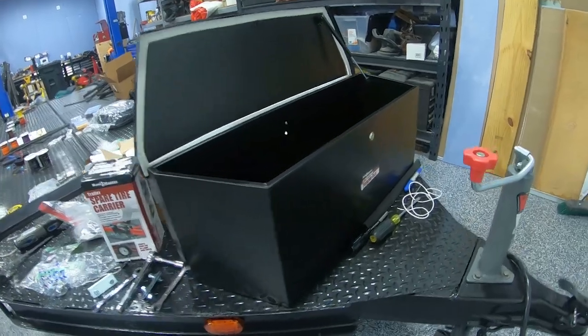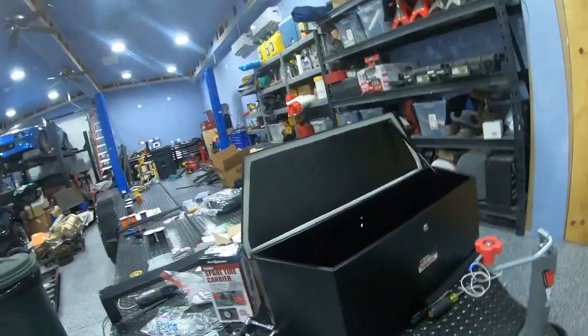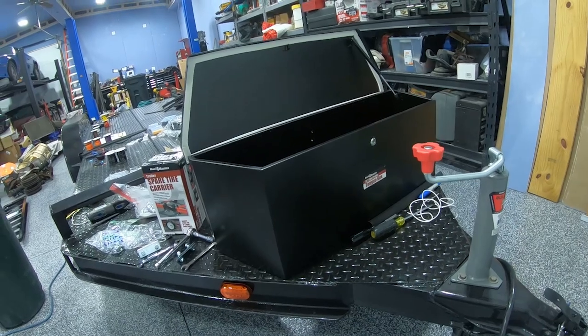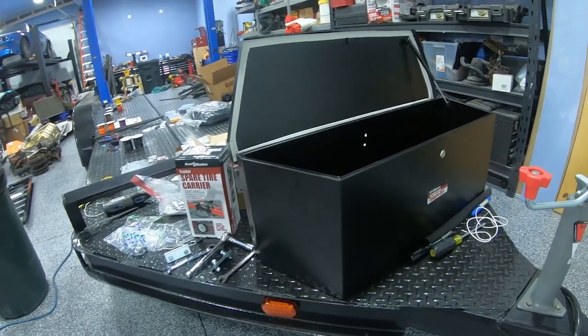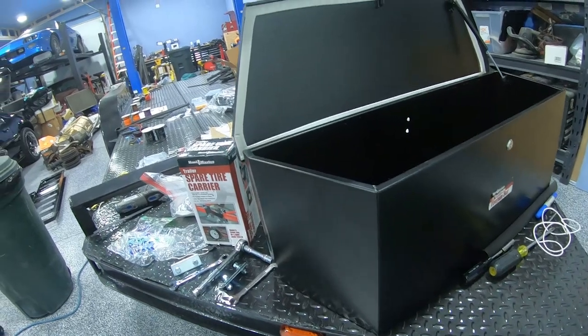Today we're going to install a trailer tongue box. I got this from eTrailer — it's a Hallmaster 35-inch steel box. I wanted something that would fit on top of my steel deck and be able to hold my car straps and things like that.